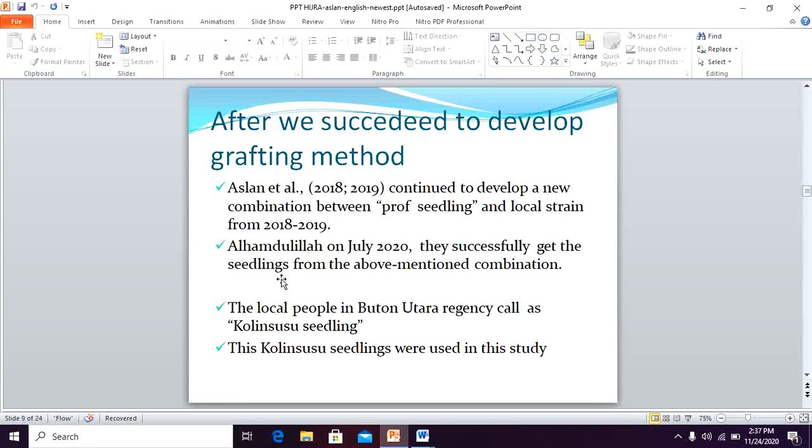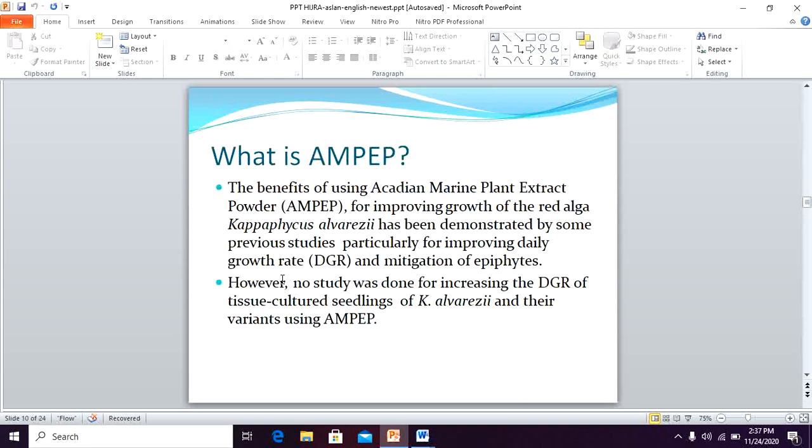This Kulin Susu seedling was used in this study along with Ampep. What is Ampep? Ampep is an abbreviation of Acadian Marine Plant Extract Powder, for improving growth. Ampep powder has already been shown to improve daily growth rate and mitigation of ice-ice disease. However, no study has been done on increasing the daily growth rate of physical seedlings of Caulerpa ficus alphareza and their variants using Ampep.